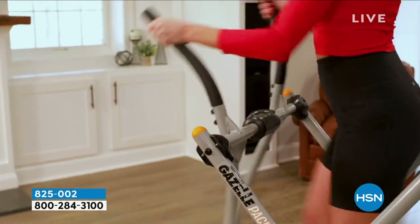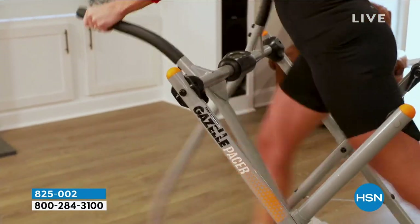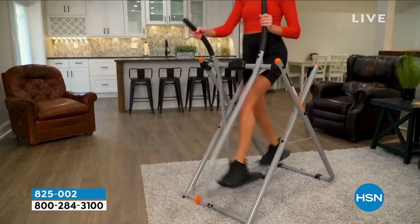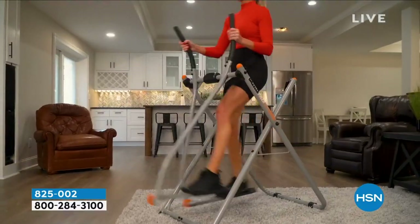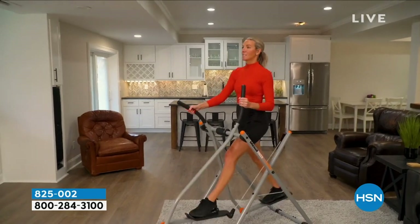The Gazelle targets my lower body, my core, and my upper body all in one workout. For a good cardio workout, I used to run outside or on a treadmill, but now with the Gazelle, it feels better on my joints and knees because it's a low-impact workout, and I feel even better the next day. The Gazelle is the most versatile machine I've ever used, which is great because I get a complete full-body workout in less than 20 minutes a day.